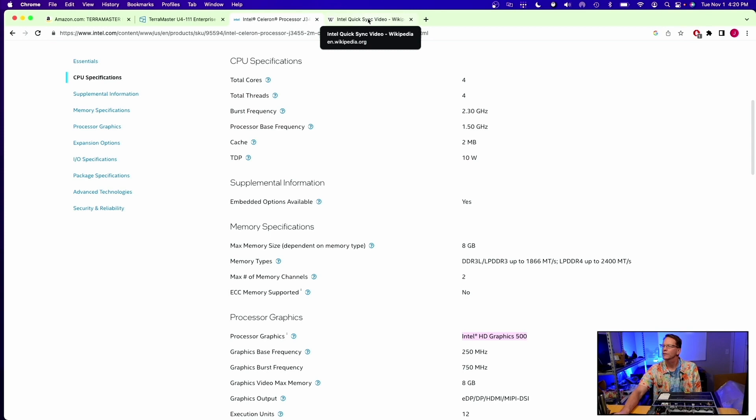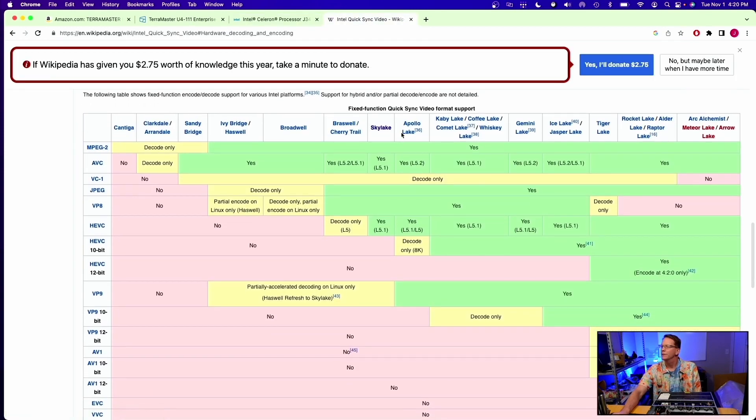Let's look over to Wikipedia. We see that Apollo Lake can do 4K transcoding but not 10-bit or 12-bit. So we'd really want a Kaby Lake if we want consistent 4K transcoding.